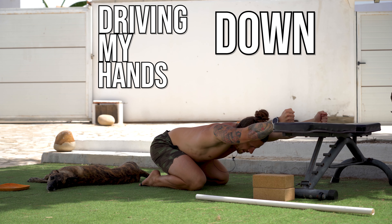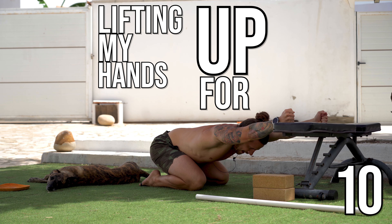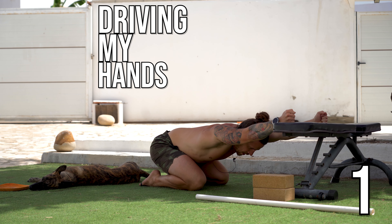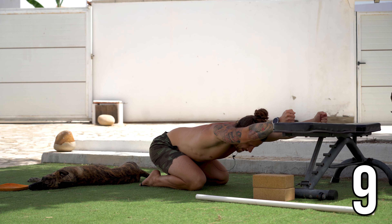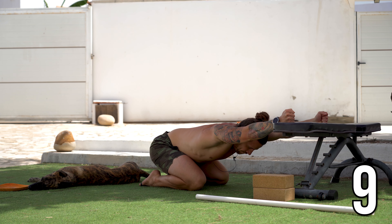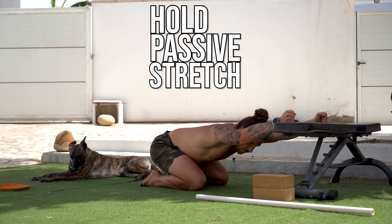We repeat that sequence again — pushing down into the bench for 10 seconds, followed immediately by pulling away from the bench for 10 seconds. Then two final contractions: pushing down for 10 seconds, then pulling away from the bench for 10 seconds. Then relax — pause your video and hold this position for another 30 seconds.